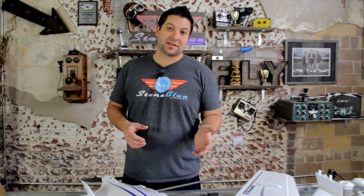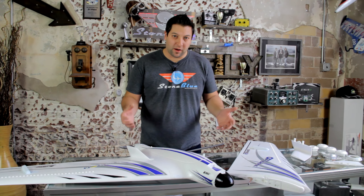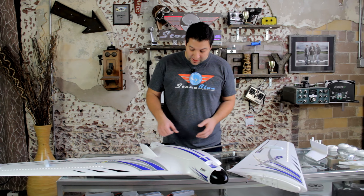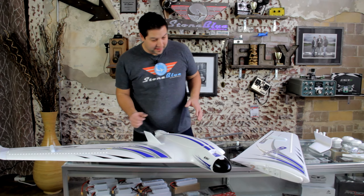Welcome to Stone Blue Airlines. Today we're taking a look at the Horizon Hobby Optera, another plane that we'll be bringing in and will be available in the store, also available as a custom shop build. We're excited about this plane not only for its quality level and what Horizon's brought out, but for its flight capabilities.